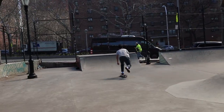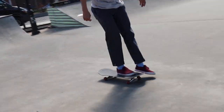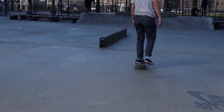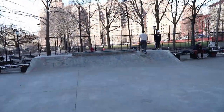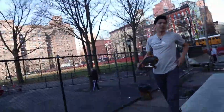A little blunt to fakie for all the homies. Now, if I miss this trick, I give up today. A little backlip, maybe. Not bad. It's feeling pretty good.